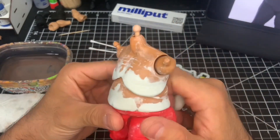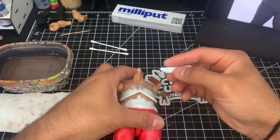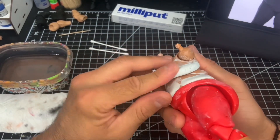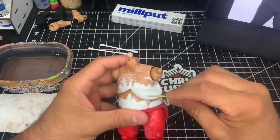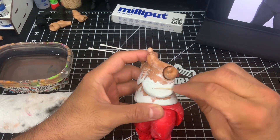Welcome back and thank you for checking out episode number two of my series Making the Custom. We're still working on Big Daddy V, and in part number one we laid the foundation for V's upper body — adding a lot of bulk and size using milliput. What we're going to do here in episode number two is clean that up and finalize the shape of V's upper body.